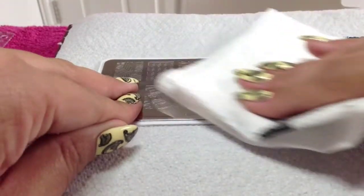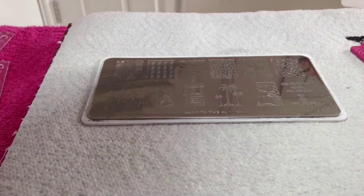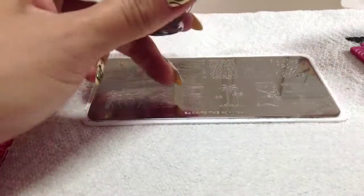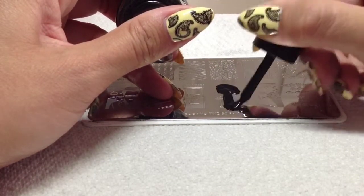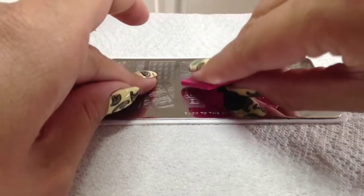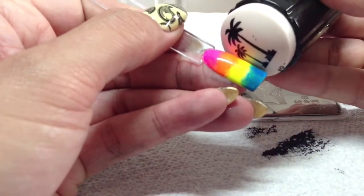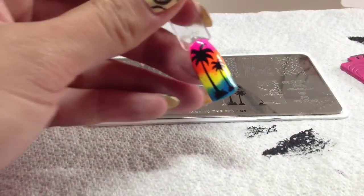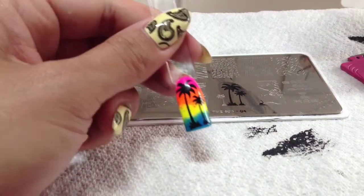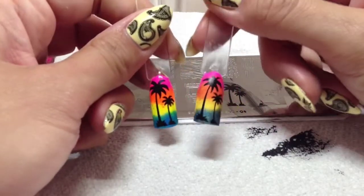I'll clean my plate off with acetone, clean off the stamper, and get my neon one ready. Exactly the same again - really fill that with polish, work quickly, scrape off the excess, pick up your image, and roll it onto there. And there you go - that was a better image, actually. I prefer the neon one because it's a lot brighter. I'll top coat these and see what they look like at the end.